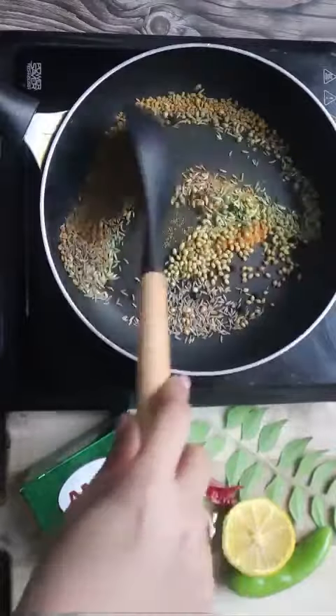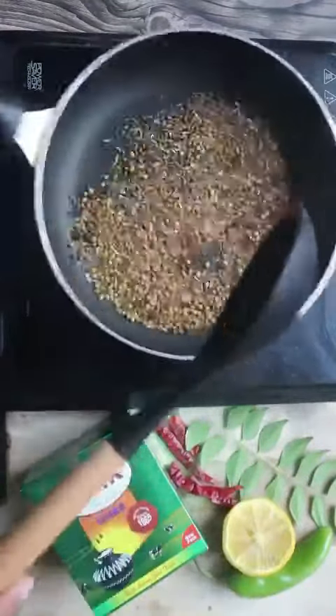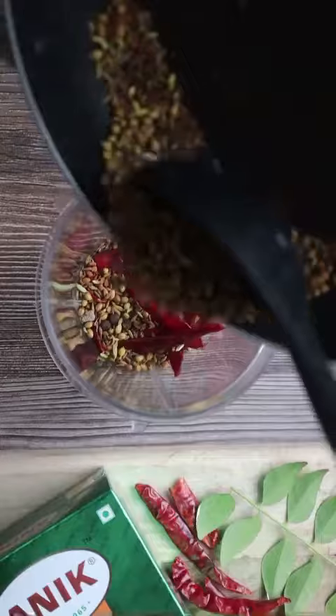You can add a powder but it is completely optional. You know your sauce is already cooked when it comes to a good fragrance.